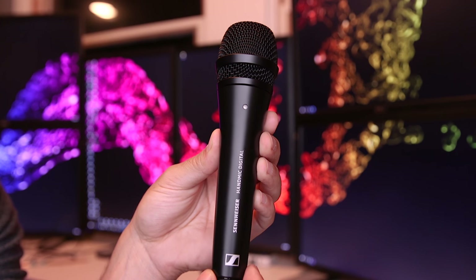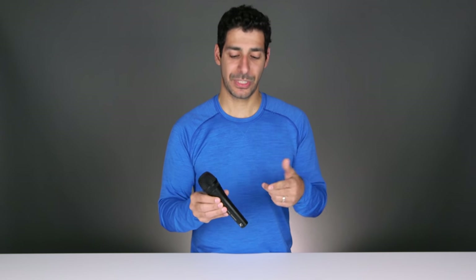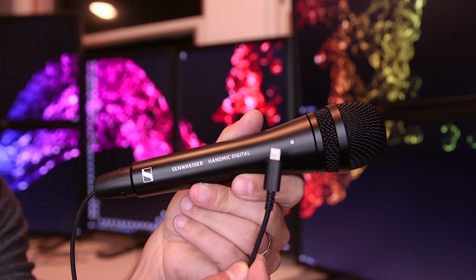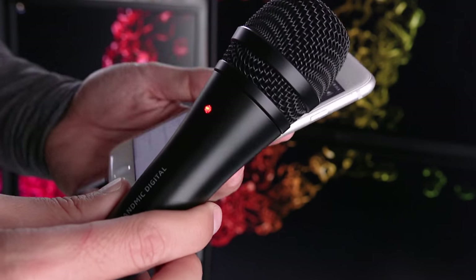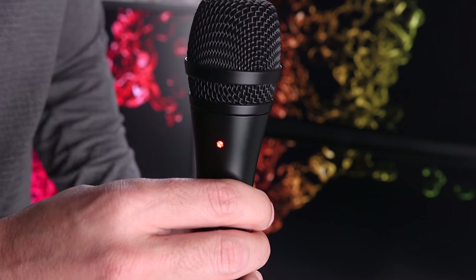If you have any questions about this mic or specific use cases, just drop me a line in the comments section below. I hope you found this video useful. I'm super impressed with the microphone's quality and how easy it is to use — I love the fact that I don't have to use any adapters; I can just plug it into my phone and start recording. The proof is in the audio itself, and this microphone delivers great results. It currently sells for $259, which is at the higher end in this space, but it's definitely in line with the quality it provides. I'll put links in the description for more technical information or to buy this microphone.